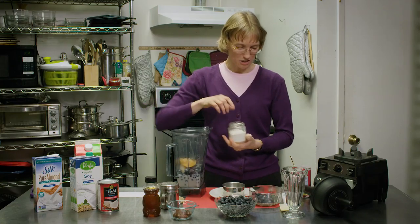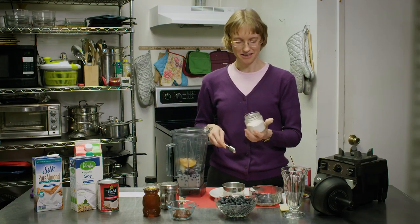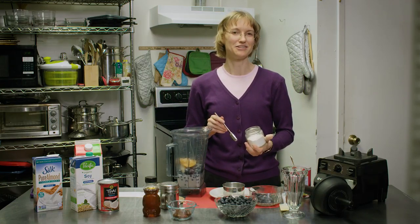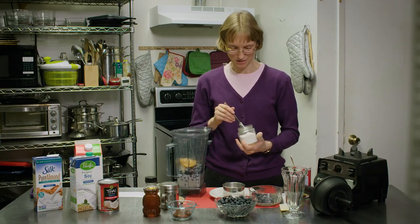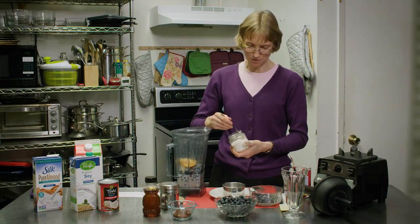For a little bit of flavor, we're going to put in a little bit of vanilla. You can use vanilla powder, vanilla liquid, or vanilla extract — any kind of vanilla works just fine in this recipe. We're going to put in about a half a teaspoon.